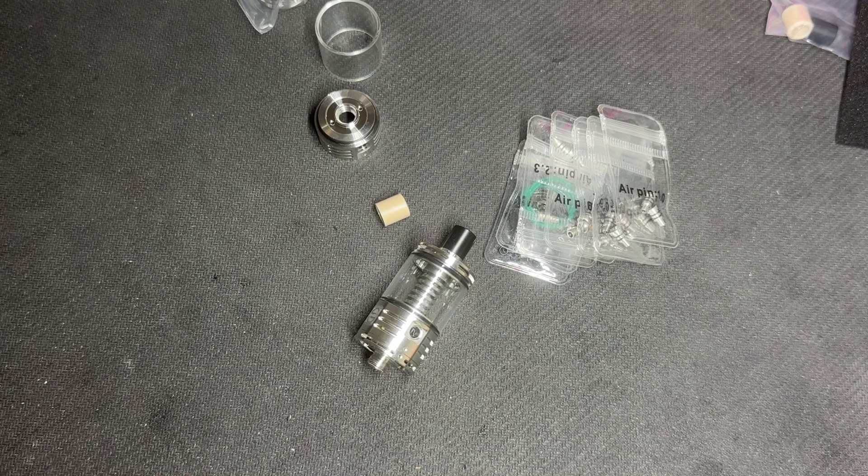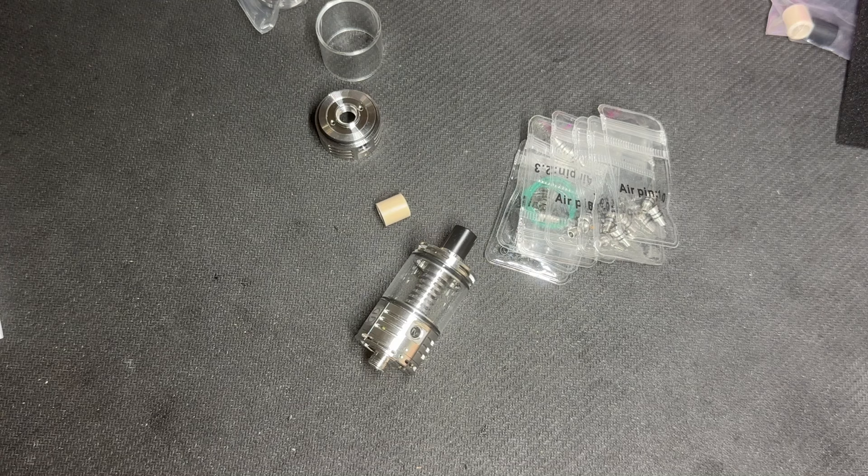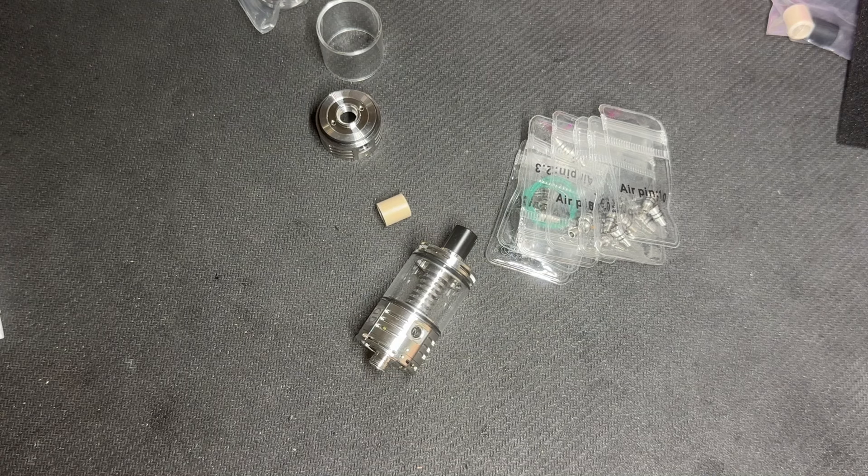Key specs: it's a 22mm RTA, 35mm in height, made of 316L stainless steel, with a capacity of 4ml.